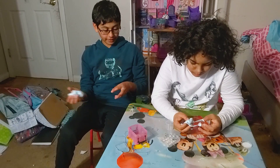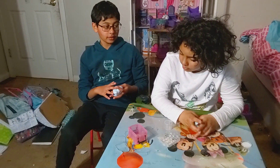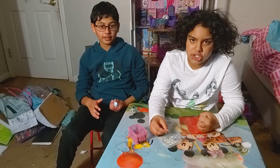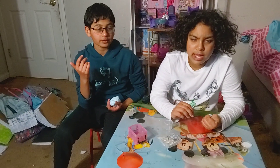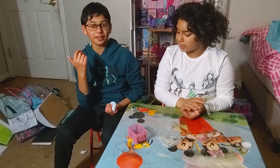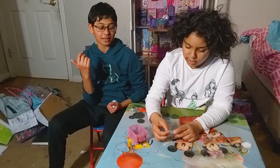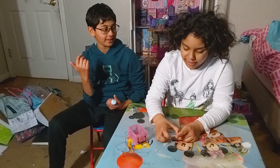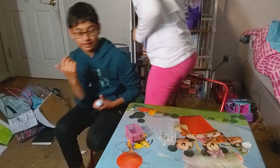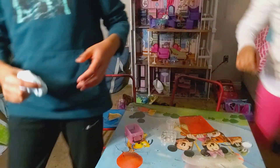Thanks for watching! I hope you enjoyed this video. Don't forget to give a thumbs up, like and subscribe for more videos. And Shaina needs one thousand subscribers — bye bye!